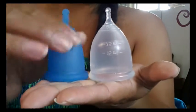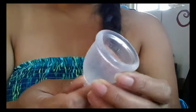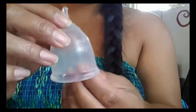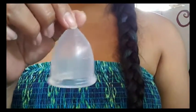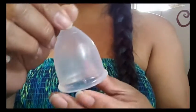Probably really good for people that have heavier periods. And I know the bell shape — a lot of people say that people with a low cervix find that bell shapes fit them better. It's more comfortable for them.